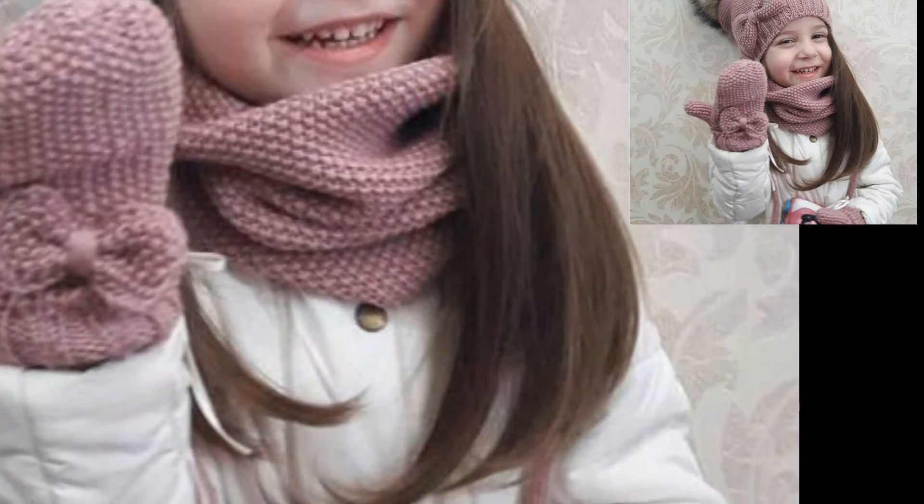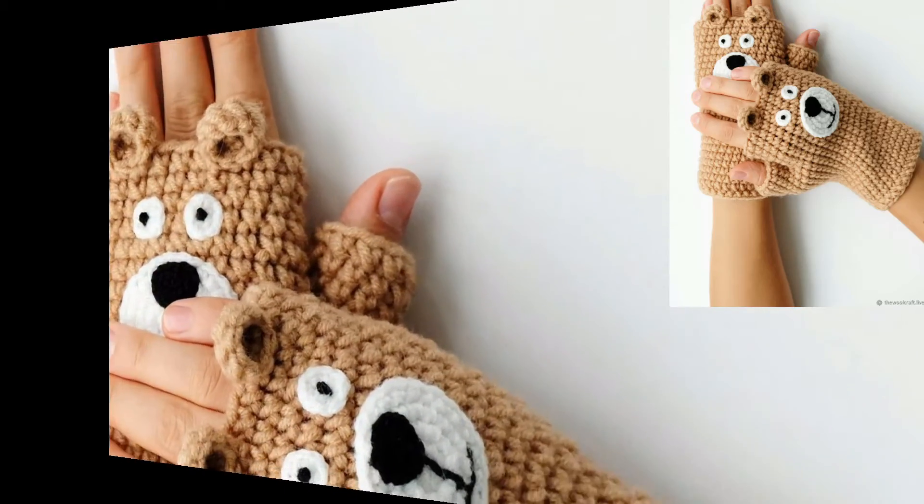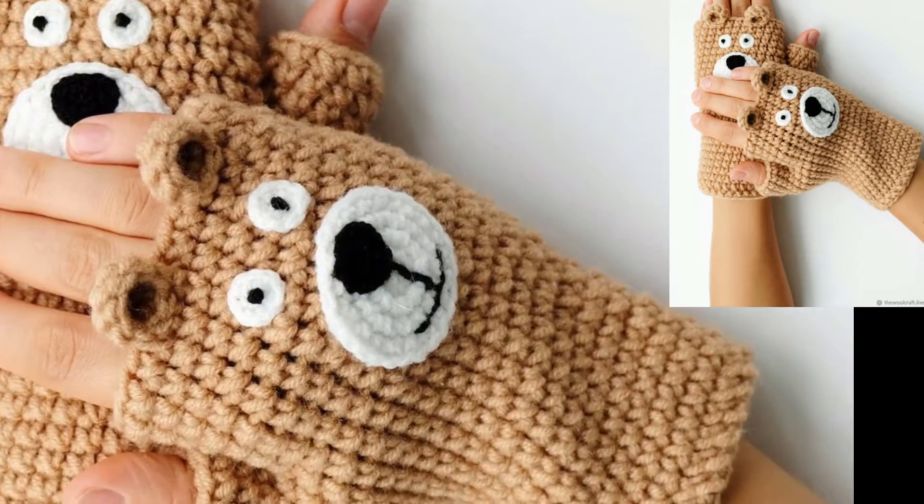I hope you like all the ideas of these gloves. If you haven't subscribed to my YouTube channel, please subscribe. In this video we have different ideas for your stylish and trendy crochet gloves.